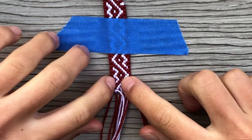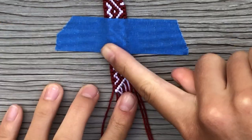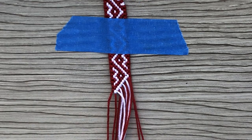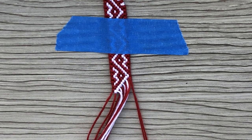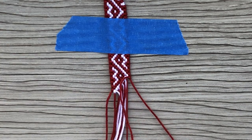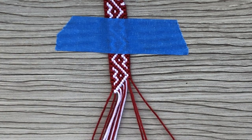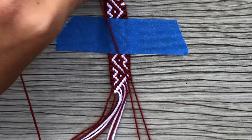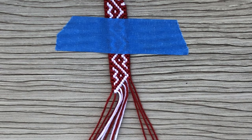Okay, so I finished one more of these triangle areas on here and I'm going to start the next one. Depending on how long this video is and how much time I have to film, I'll probably be ending after this one or maybe even after that. It just depends on how much time.